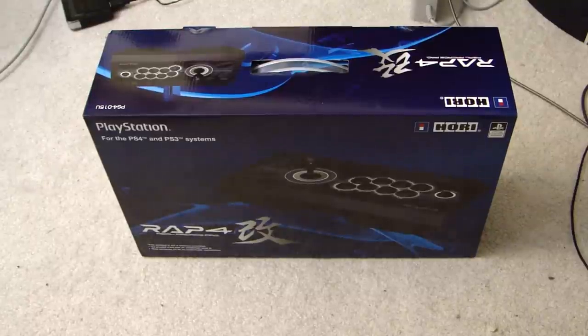Hello everyone, DarkSidePhil here, and welcome to a special video. This is an unboxing video — I haven't done one of these in a long time — for the Hori Real Arcade Pro 4 Kai joystick. This joystick is compatible with both the PlayStation 3 and the PlayStation 4 gaming consoles.